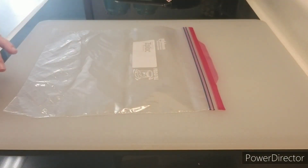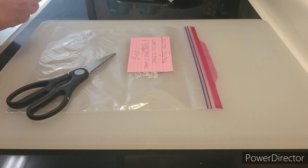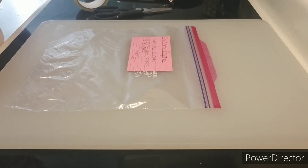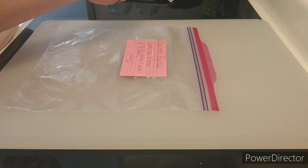I like to write what I am cooking on an index card and then tape it on top of the Ziploc bag because I don't have printout labels. This is the best solution and it makes it easy to read instead of doing sharpie directly on the Ziploc bag.